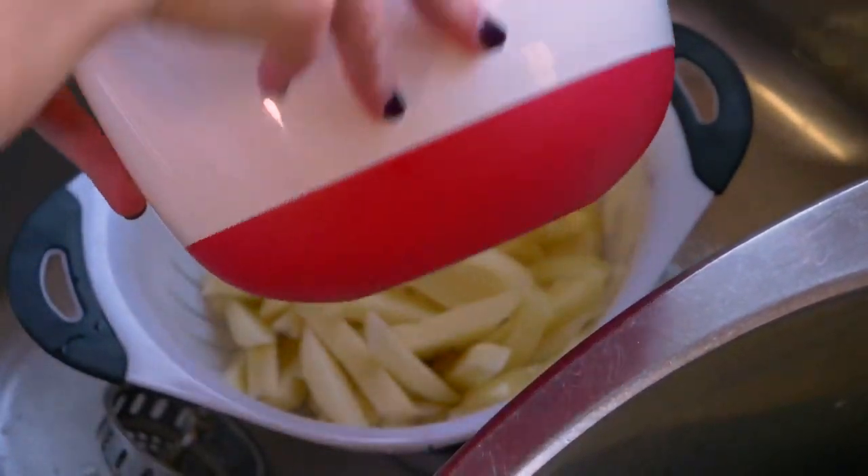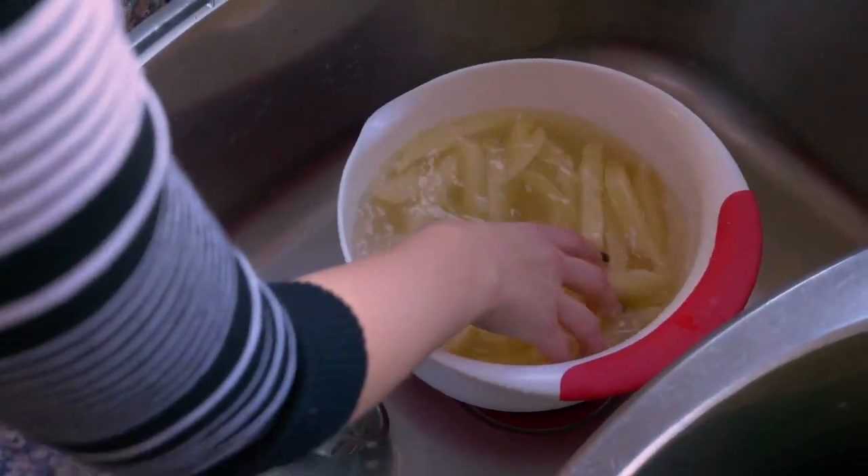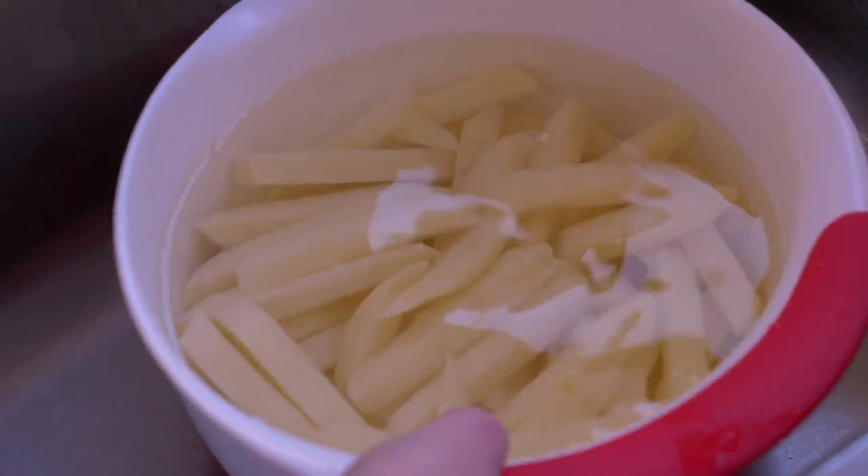What you're gonna do is drain the water, refill it, and then do it again. You're gonna keep doing this until the water stops being cloudy and is just clear — that's when you know your potatoes are ready to cook.